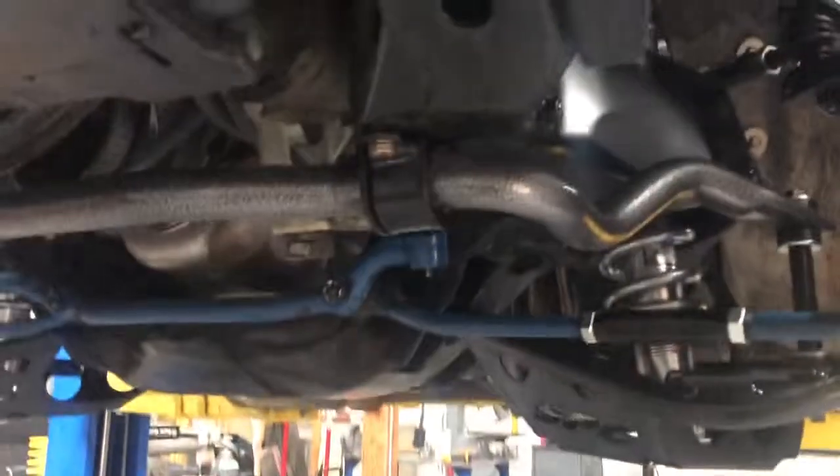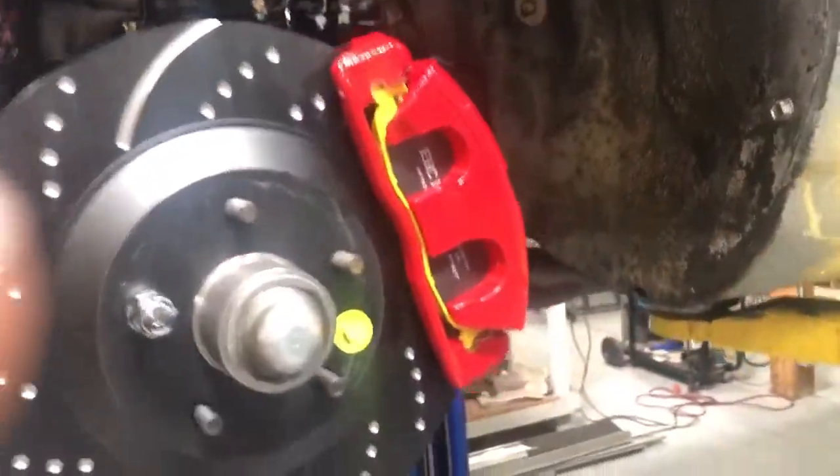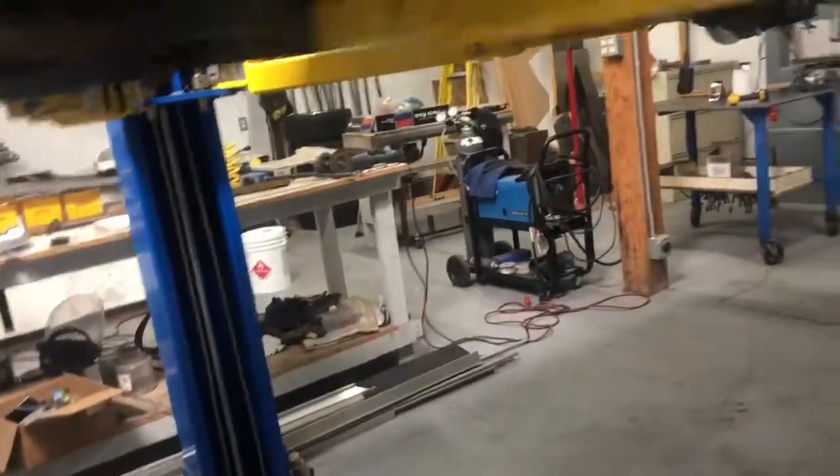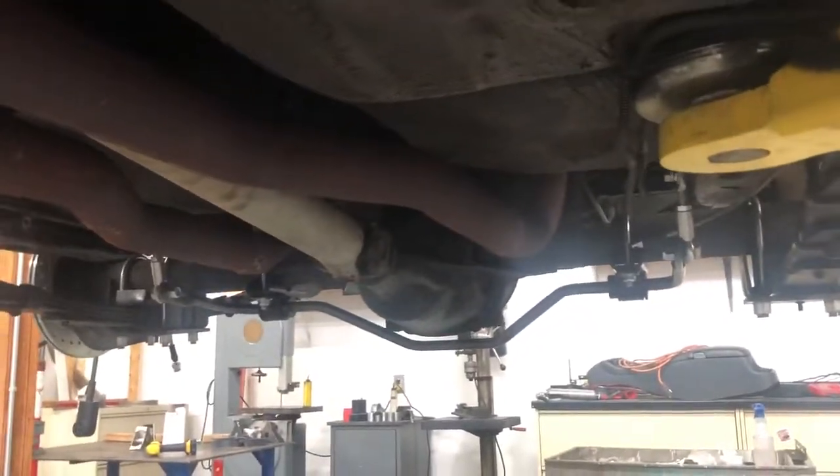Got our front sway bar installed as well. We went in and got the body bushings in this thing. There's our solid body bushings there, and got another one here at the back.